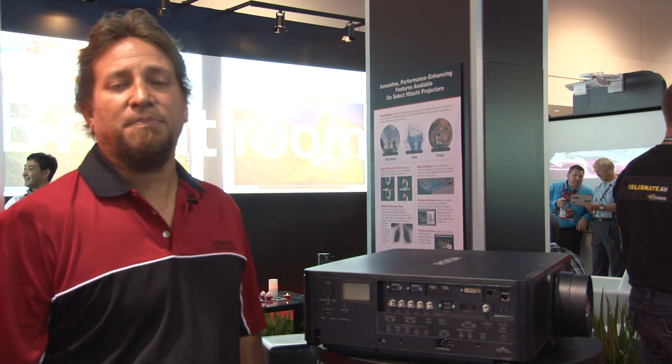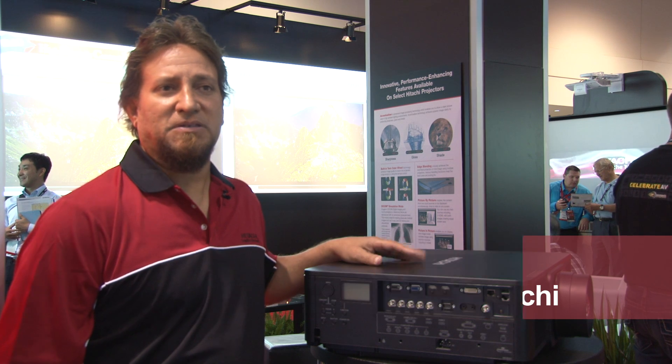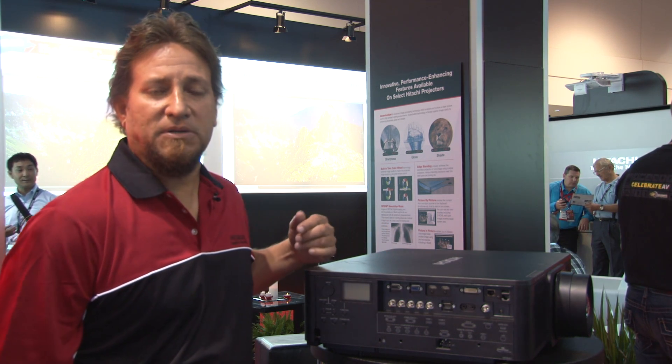Hi, I'm Ed Grimenez with Hitachi America, Western Zone Sales Manager, and in front of me here is the Hitachi new 9000 series line of projectors. These will be available around the August-September time frame.